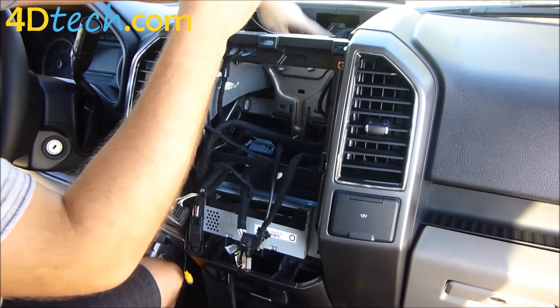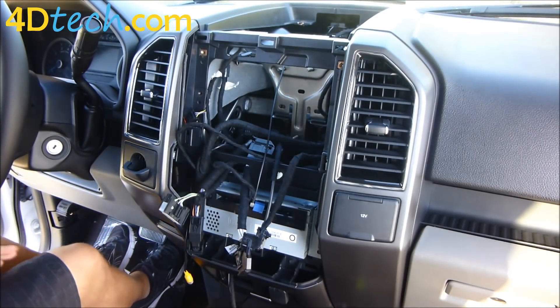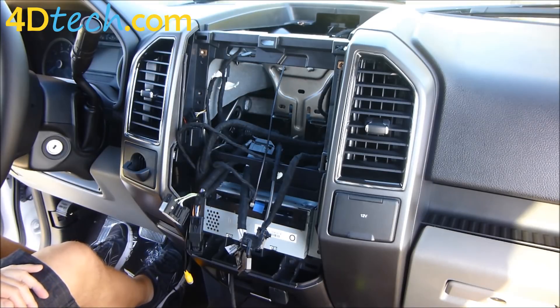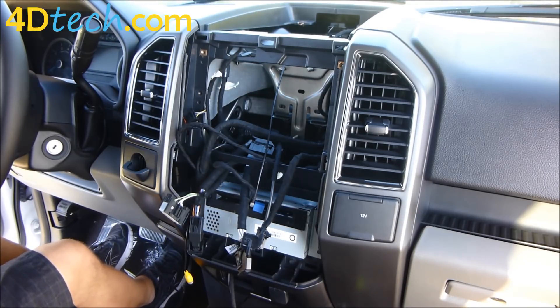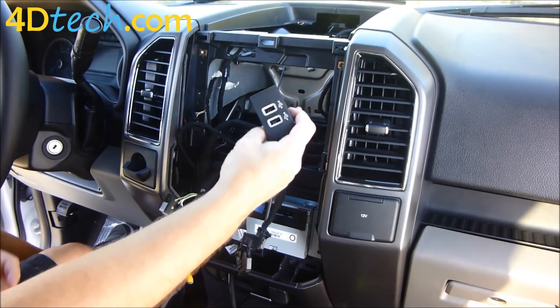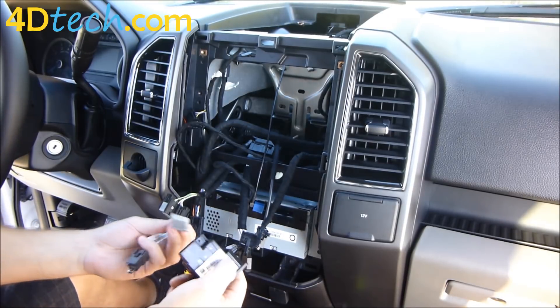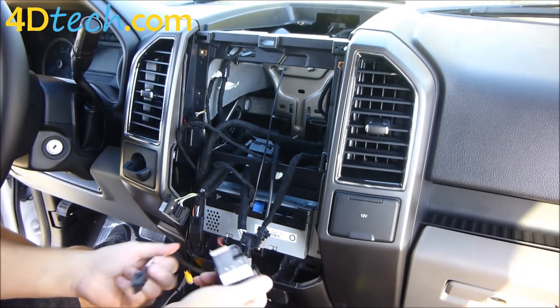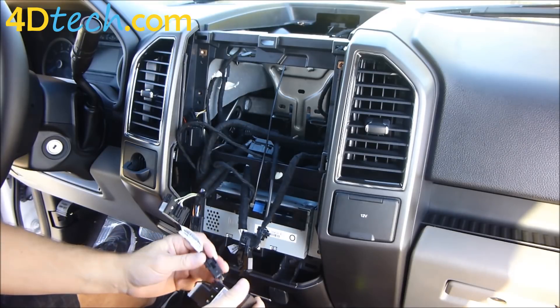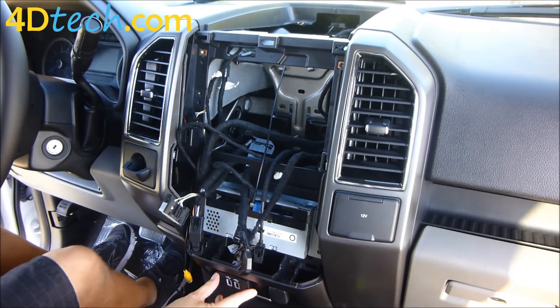With the GPS antenna placed there — there's just plastic above it so it will receive the signals just fine through it — we'll lay this cable in with the factory cables and bring it out the SYNC 3 opening. Next we're going to install the media hub down in the opening. This is the SYNC 3 compatible media hub that also supports Android Auto and Apple CarPlay. Plug in the power connector, the USB cable that we ran earlier, and push it into the opening with the symbols up until it snaps.